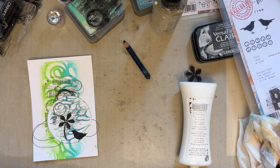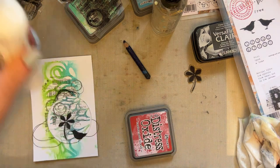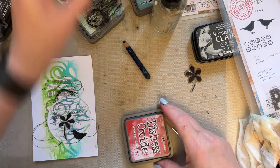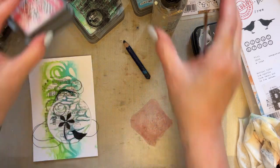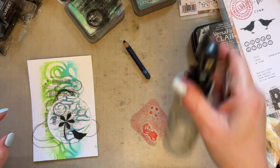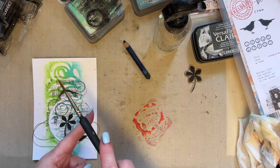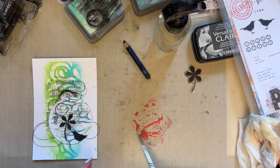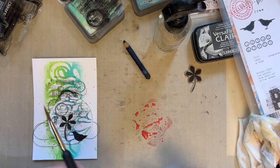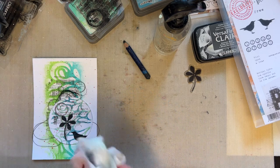We'll use a Distress Oxide, then just grab a fine brush. I'm using Lumberjack Plaid with just a bit of water and I'm going to add a few splatters of the Lumberjack Plaid, just to give a tiny pop of red.